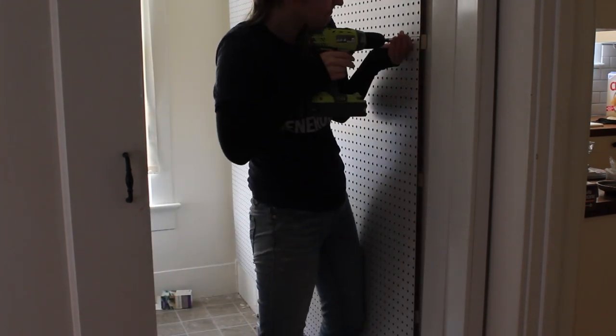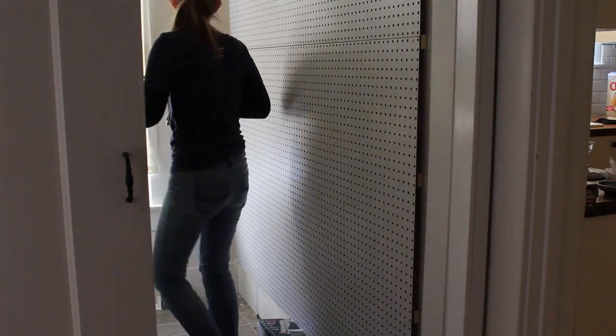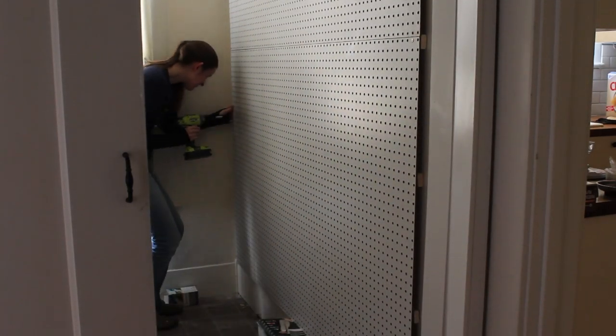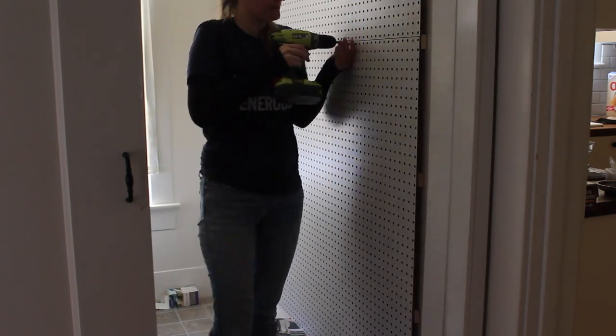The bottom pegboard piece was a bit easier since I wasn't on a ladder; however, my middle furring strip wasn't level. This meant that only one end of the pegboard could be screwed to the furring strip. Lesson learned: double check that everything is level.